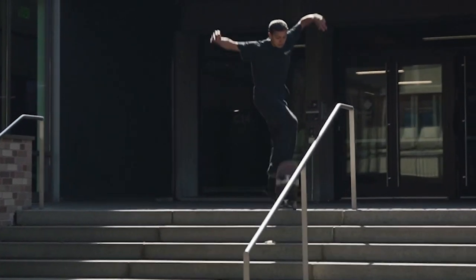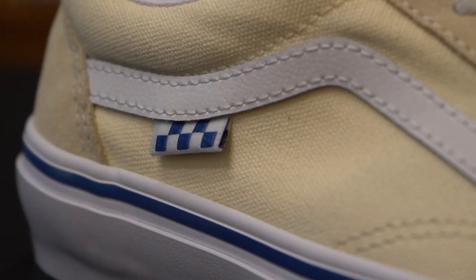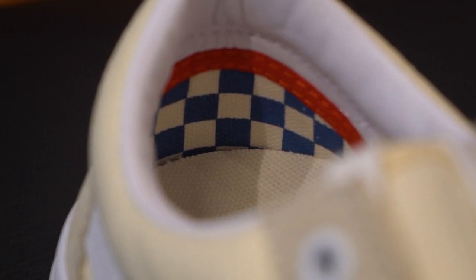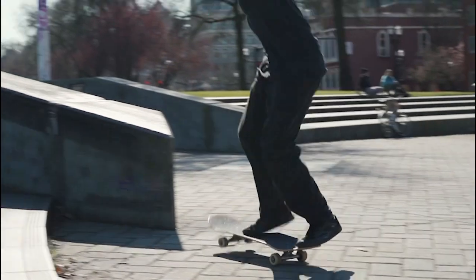They've also designed a couple of indicators into the shoe to verify that you indeed have the skateboarding version. On the side of the shoe there will be a checkered tag, inside the shoe on the back of the heel will be a checkered pattern, and on the back of the shoe the tab that seals the foxing will say 'skateboarding' right on it. So you know you have the skate-specific shoes.